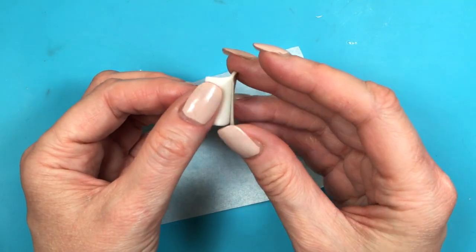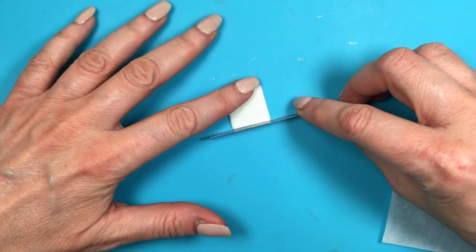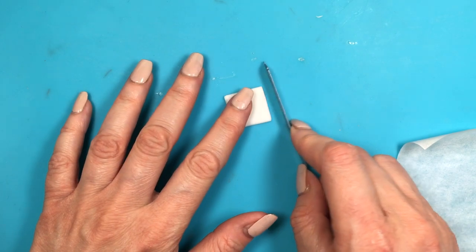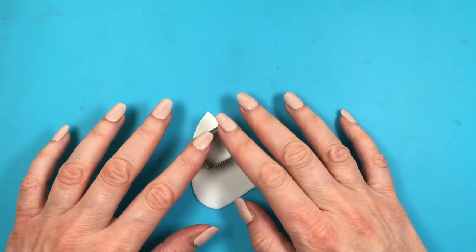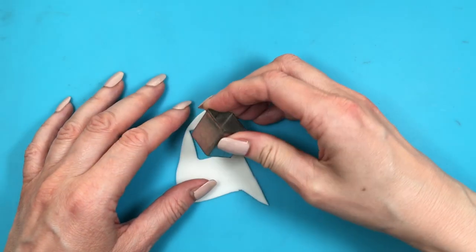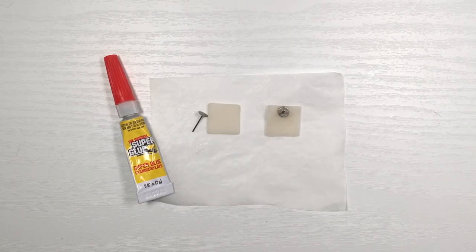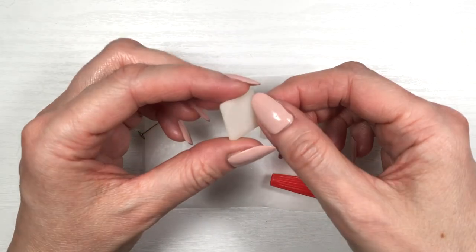Before my clay dries and gets stuck in the template, I'm going to be peeling it off. Then I'm going to be arranging the final shape — smoothing the edges and all sides, since the cut edges might be sharp. That's how I did the square shape manually. Now if you have a cutter set, just roll your clay and cut it that way — it's easier and faster.